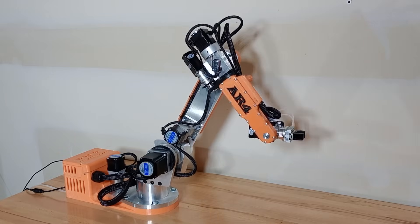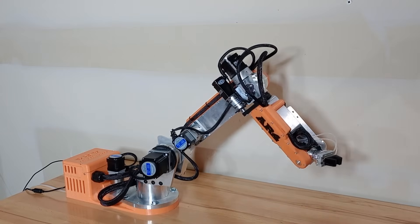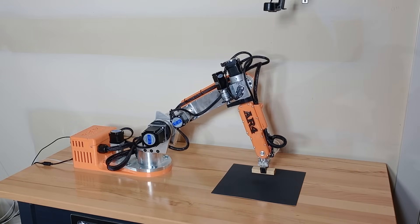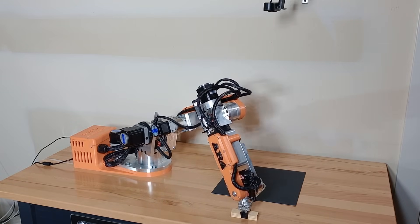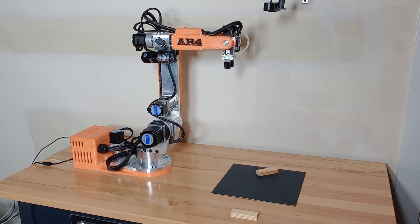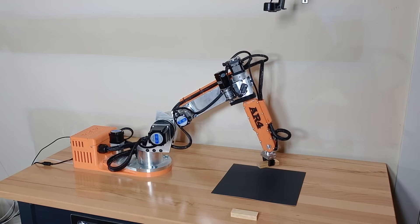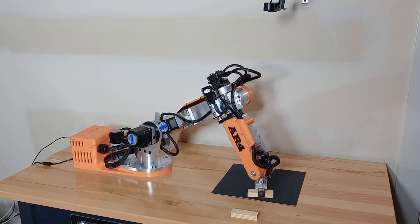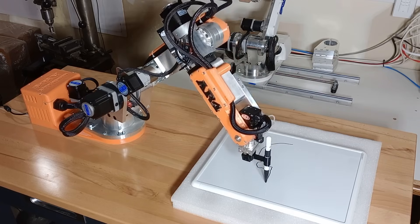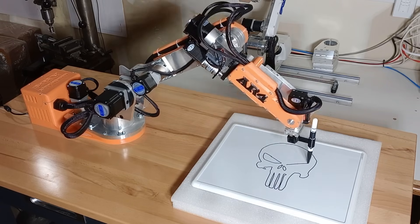Hey everyone, this is the AR4 Mark II. This is a six degree of freedom robot arm that I designed and wrote all the software for. I started this project about five years ago. I've spent most of my career programming ABB and FANUC robots and I thought it would be cool to design and build a robot that didn't cost too much money and that could be controlled from a laptop — no expensive controller or teach pendant needed. This is kind of an open or shared source project.